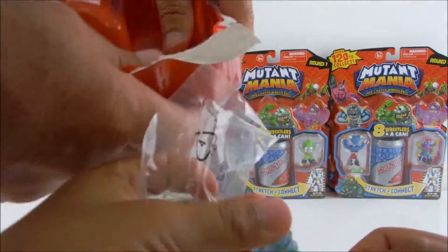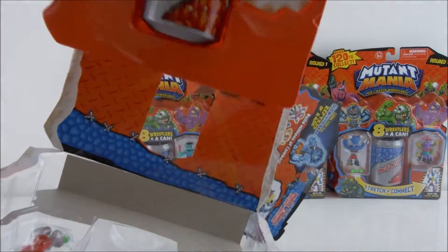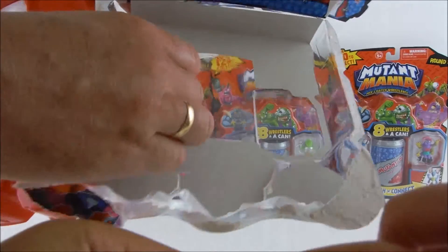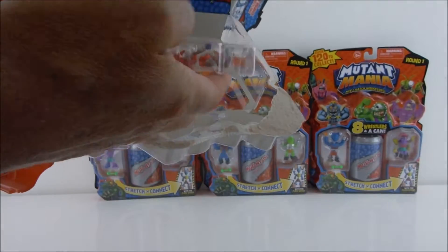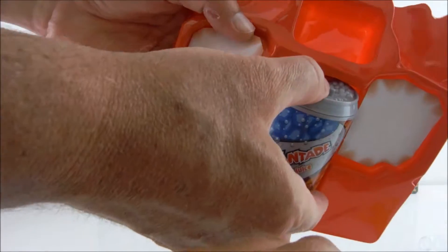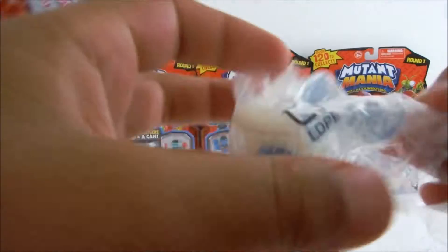We haven't even opened the box yet. Oh, see that — it's a bendy head! You pull and it pops. Okay, here we go, opening the box. There they are — take those out, they're the two big ones. We've got a building one — we build these. Okay, they're very easy to build.